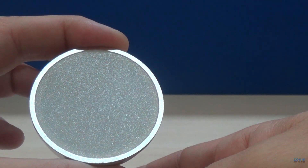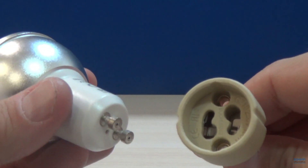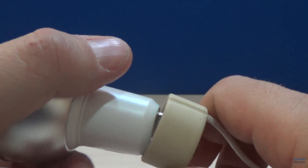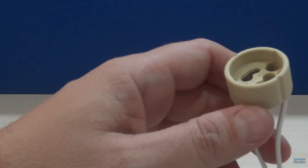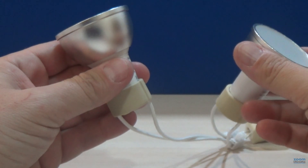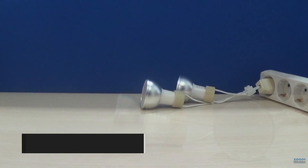We are going to put them into operation. The first thing you should verify is that the connector for your bulbs is compatible with this model. Insert the bulb into position and turn slightly so that it does not slip out. To explain how groups or rooms work and control several bulbs at the same time, we will use a second bulb in another socket and connect two bulbs to do the configuration.